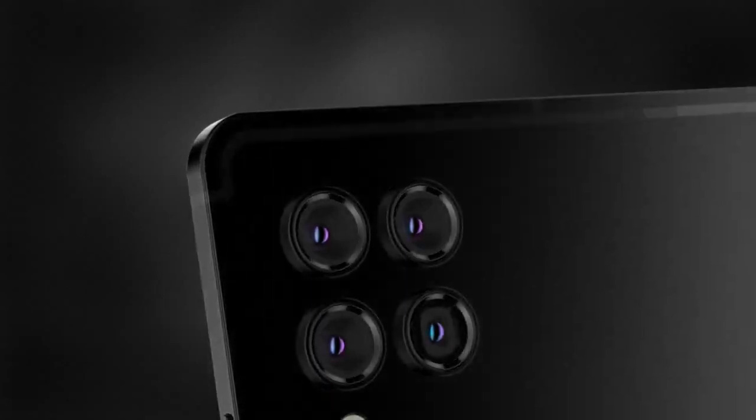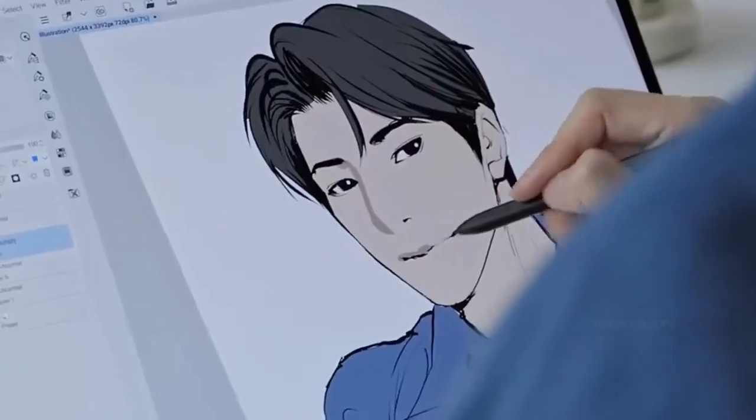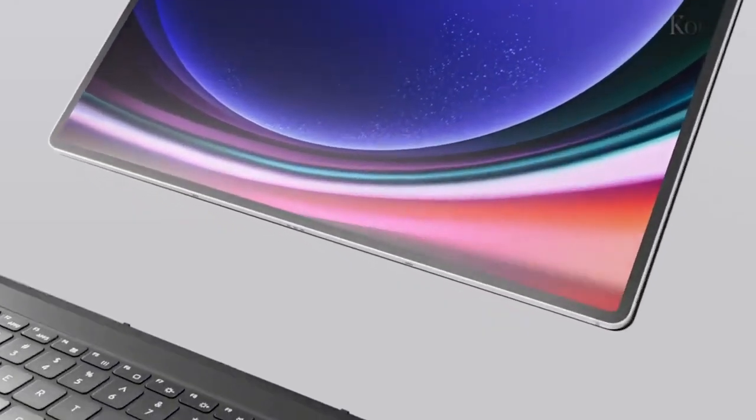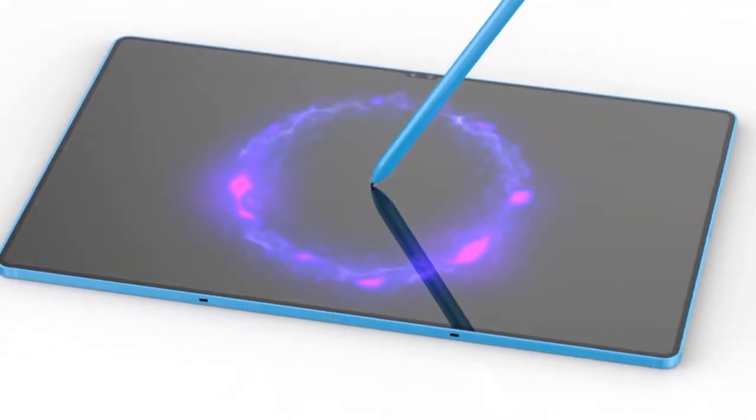According to the leaks, Samsung is planning to introduce AMOLED displays across the entire Galaxy Tab S10 series. These displays are rumored to start at a size of 12 inches, promising vibrant colors and crisp details for an immersive viewing experience.